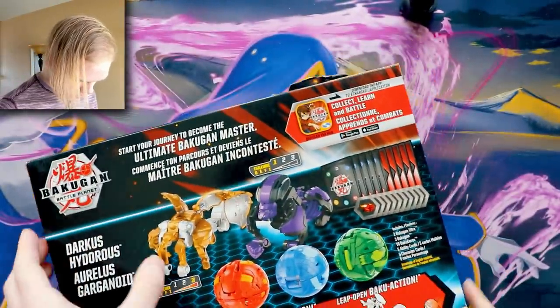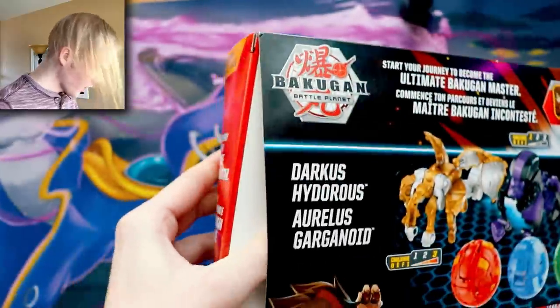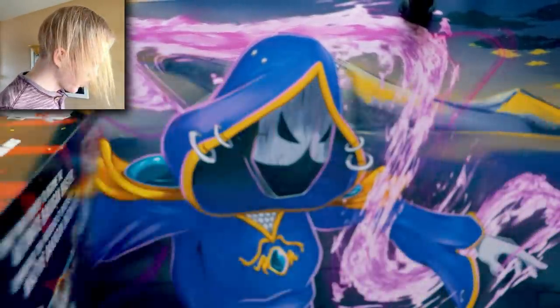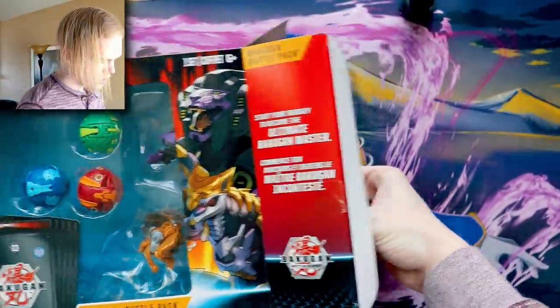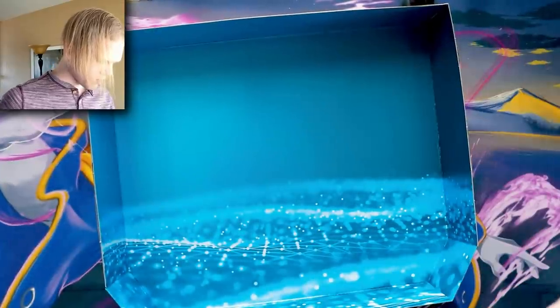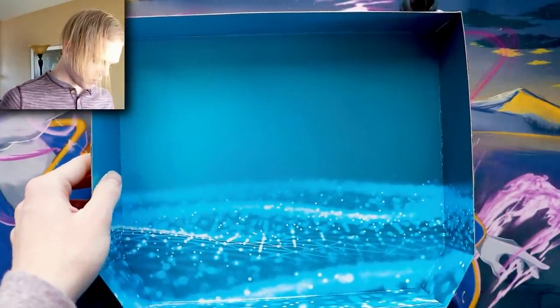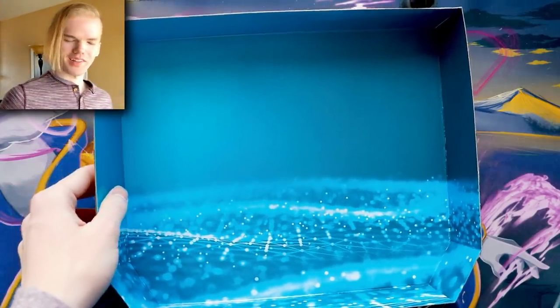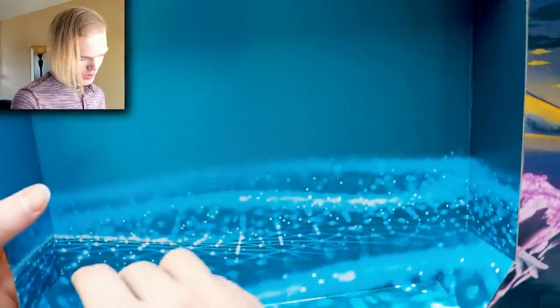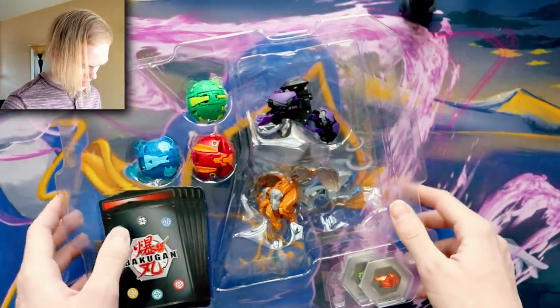Opening from the top — slide it out. There's a bunch of extra packaging material inside. Behind it there's a cardboard design that is neat — it looks like the hide matrix, or like the opening of Sword Art Online first season. You can actually use this as a display, just set your Bakugan right here. That's cool, I may use that.